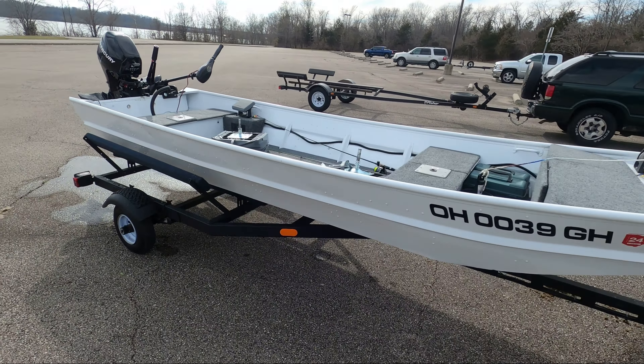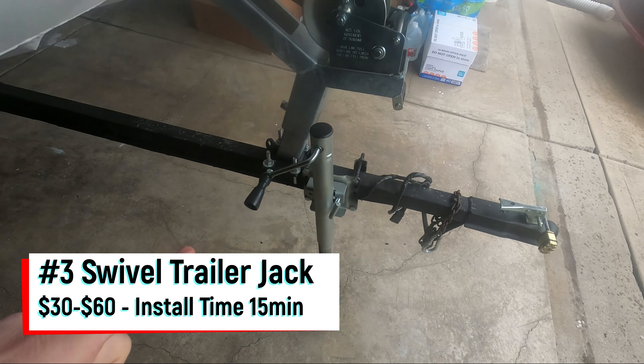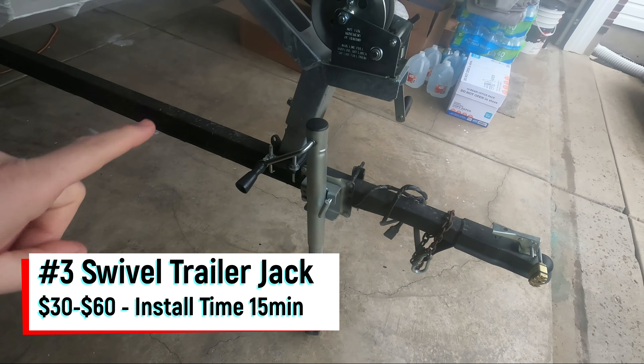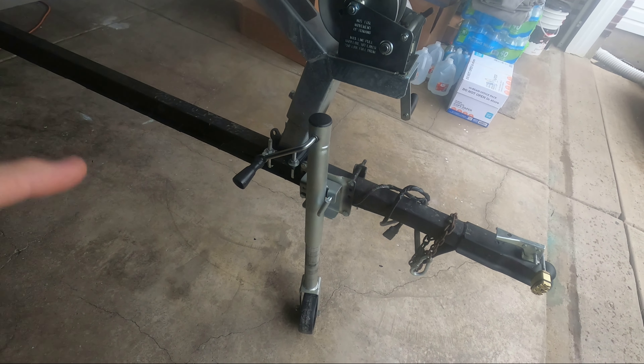I think one of the most important additions or upgrades you can add to a trailer if it doesn't have it is a trailer jack. These things are immensely useful, especially when it comes to moving your trailer around and hitching it onto your vehicle. When I bought this trailer, it did not include a trailer jack.